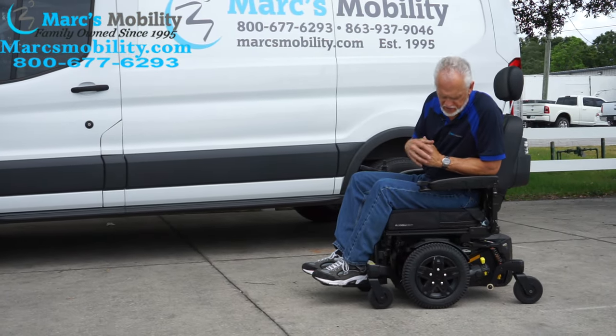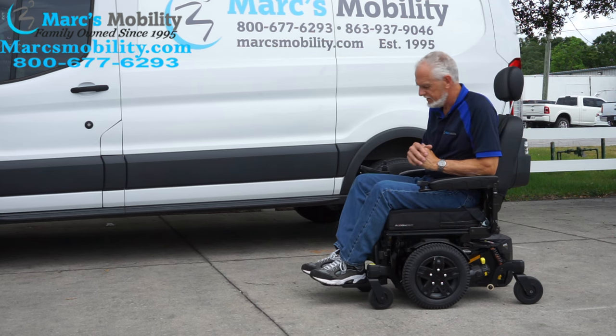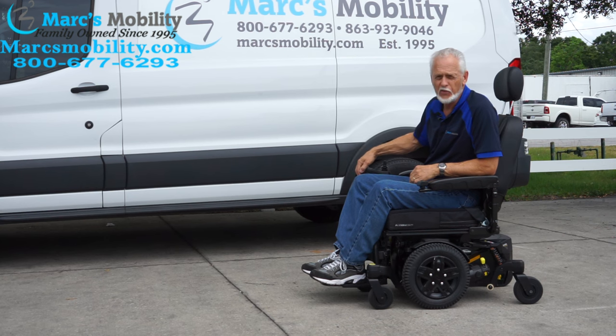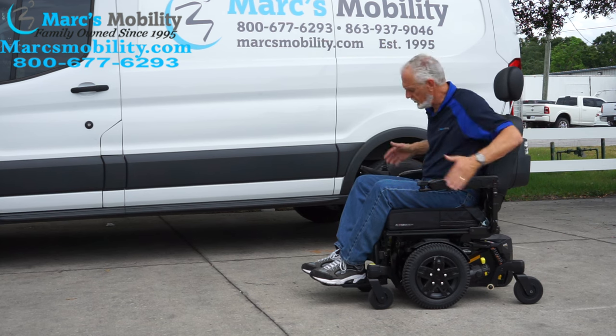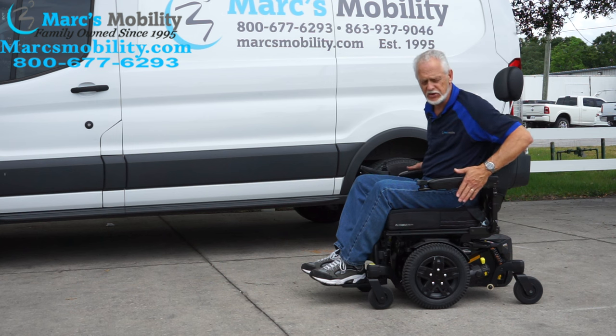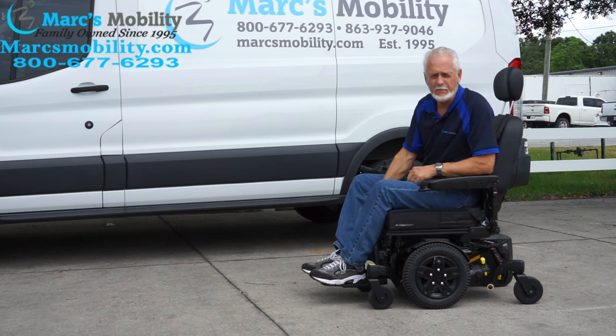Great power chair, great suspension. If you need a chair with electric tilt, electric recline, or electric legs, this would be a really nice power chair. Almost no miles on this one. Remember, the seat stays the way it is on this chair, so your arms are 25 inches from outside to outside arm, with the seat being 19 by 19.